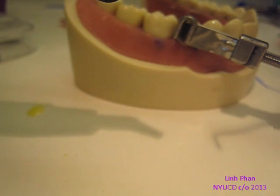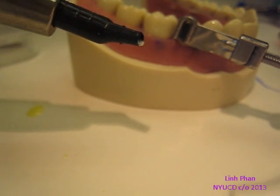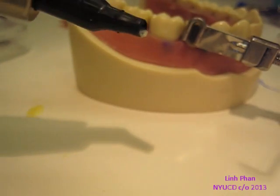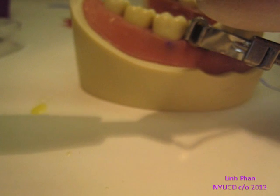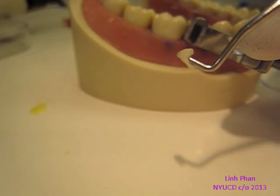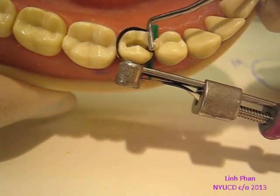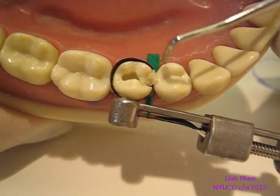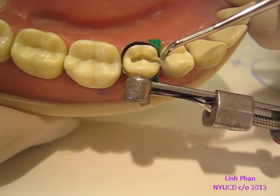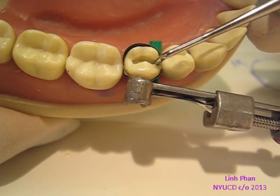So I take this instrument — the one that has the plugger side — and dip it in a little bit of bond. Just a little bit. You don't want too much because it'll mess with the composite. So you want to take a little bit, and I scoop out a little bit. I scoop out about a small amount, and then we're going to start with the proximal box. I'm going to go ahead and try to negotiate it in there. Sometimes it's hard because it's like a little booger — it doesn't want to come off.